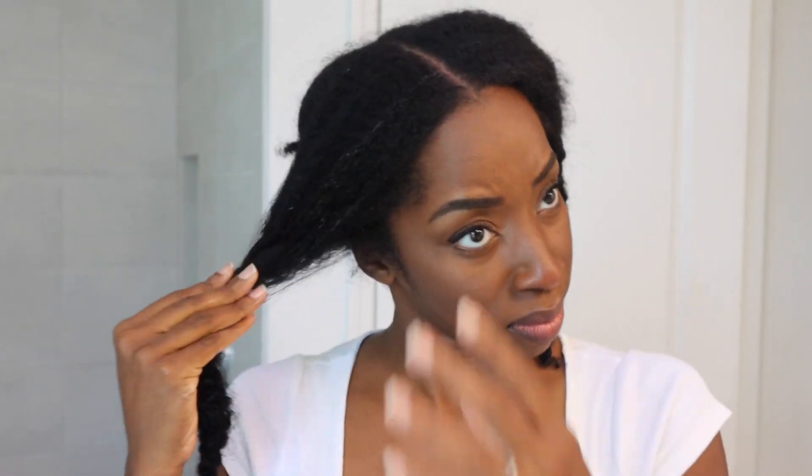I put my hair in about six sections and I like to start on the front. You're probably noticing — yes, I'm spraying my hair with water even though it's dry. I like to do my blowouts dry because it gives me so much more control over how much heat I want to use and how fast I want my hair to dry.